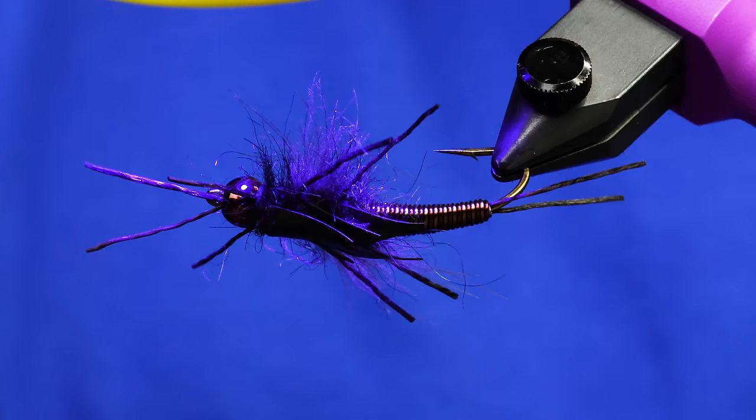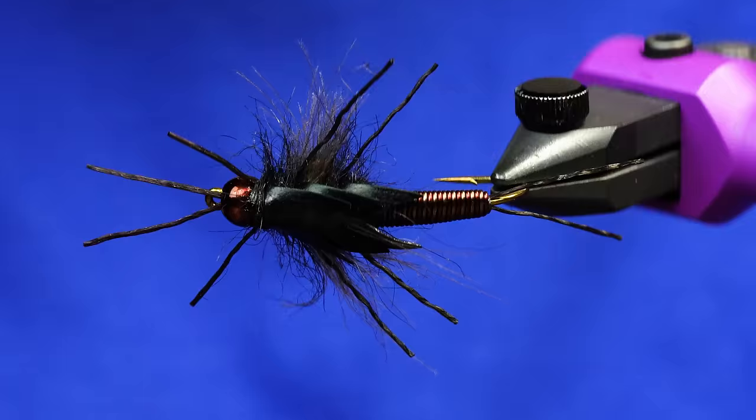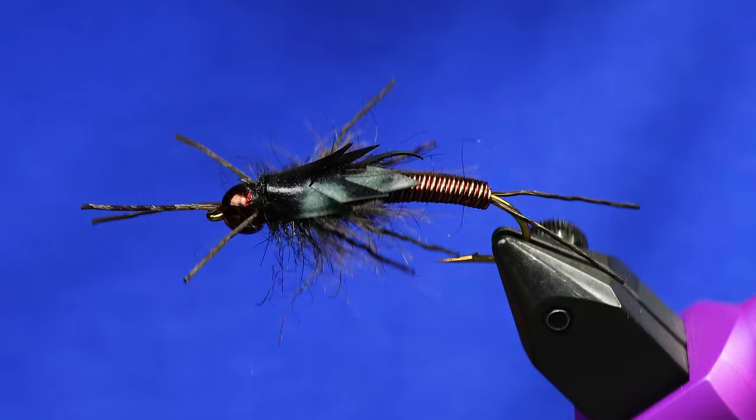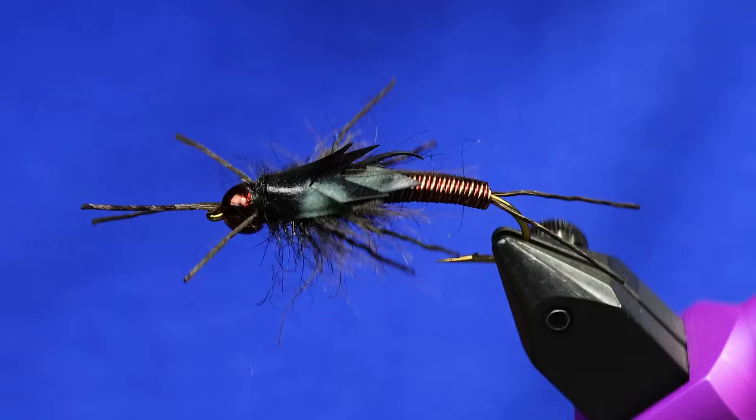So now when you see this and I rotate that — that's like the buggiest stonefly you've ever seen. Anyway, this is a super fun one. We focused on the art side of it. Shout out to Tim and Joan Flagler — you didn't even know that we were going to name this fly the Copper Joan. But guess what? Here it is.